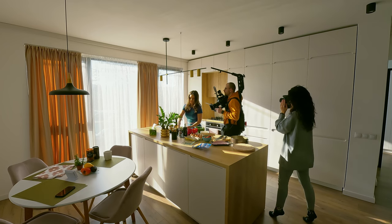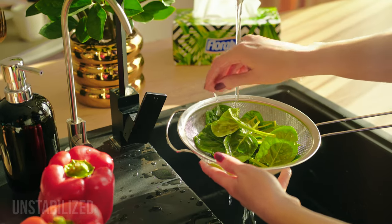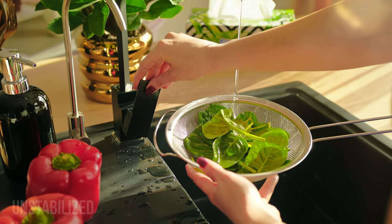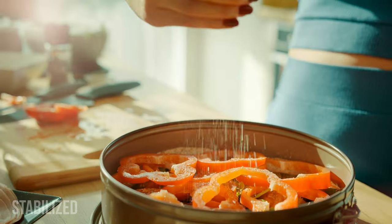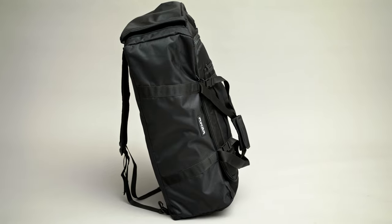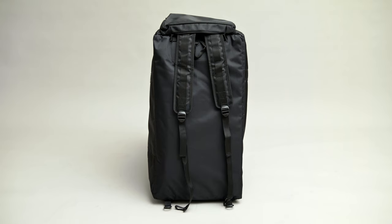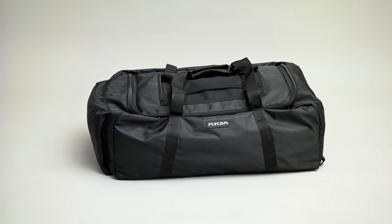During long commercial shoots, holding a heavy rig for days strains my back and makes my arms shake like wobbly jelly on a trampoline. But this vest keeps my camera steady, minimizes vibrations, and lets me shoot effortlessly. Plus it comes in a durable backpack, but if you prefer you can remove the shoulder belts and stow them in their dedicated pocket, transforming it into a bag.